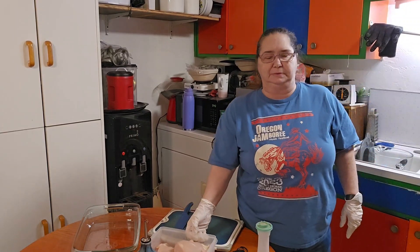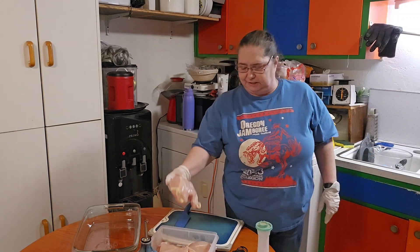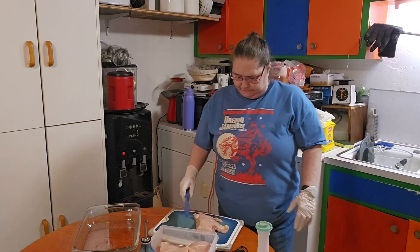Hello, welcome back to my channel. I'm Sue with Homesteading with Miss Sue, and today I'm going to do some stuffed chicken breasts for you.